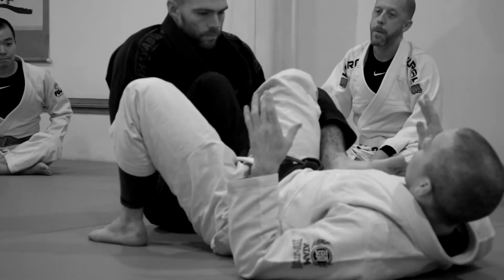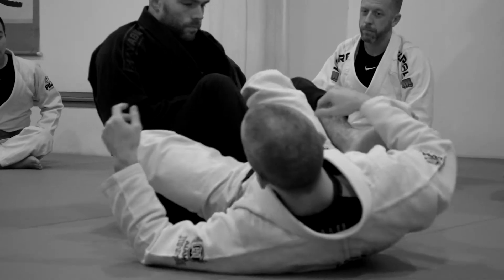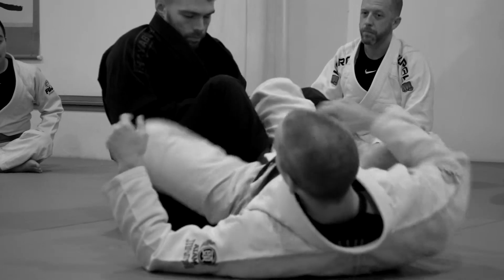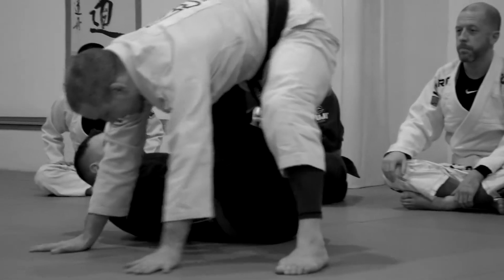So to defend this, as soon as his butt touches down, this foot here is going to go under. I'm going to thread this foot through, rock forward, put my hands on the ground, and stand in base.